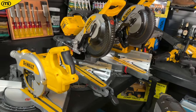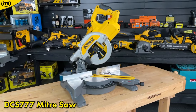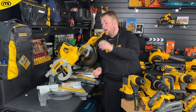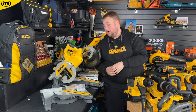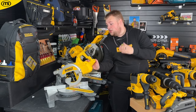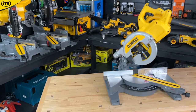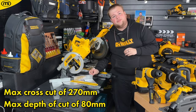DeWalt have three different miter saws for three different types of user. We'll start with the smallest — this is the DCS777. It has a 216 mm diameter blade and is quite compact, weighing just 15 kilograms. If you're working on a multi-storey construction site and you don't have much power, slapping a FlexVolt battery into this is going to be great. This is a nice, efficient, very accurate saw and you can bevel cut with it up to 47 degrees. Cutting capacity is impressive with a maximum cross cut of 270 mm and a maximum depth of cut of 80 mm.